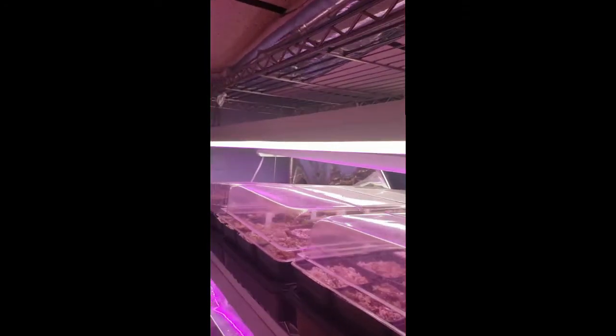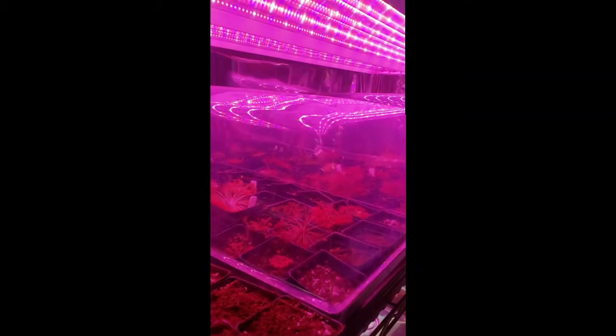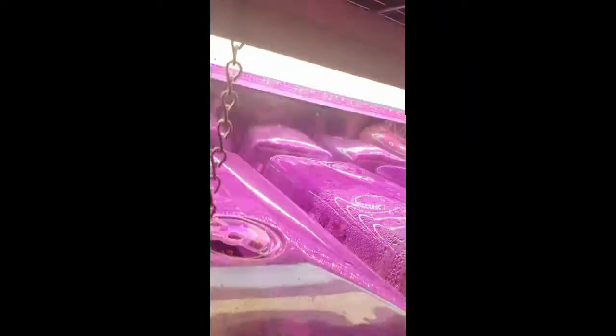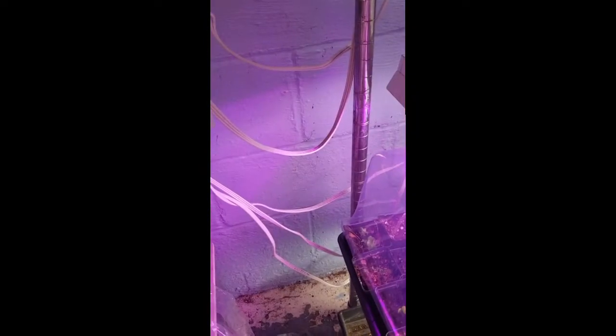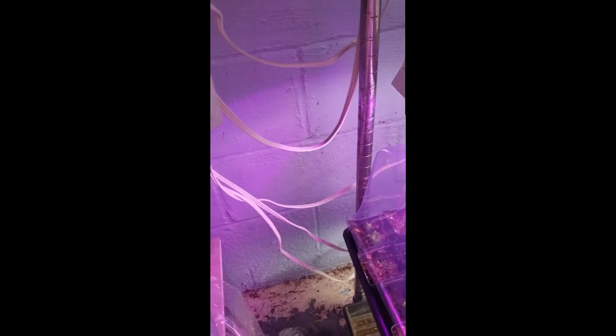The next important point to cultivating carnivorous plants is lighting. The sun is the best light you can have for your plants. Since most homes do not have window sills that provide enough light, indoor growers are left to using indoor LED grow lights. Here you can see I use an array of different fixtures. No matter what kind of lights you use, make sure to drape the cords before going to your outlet to prevent water-related electrical fires.